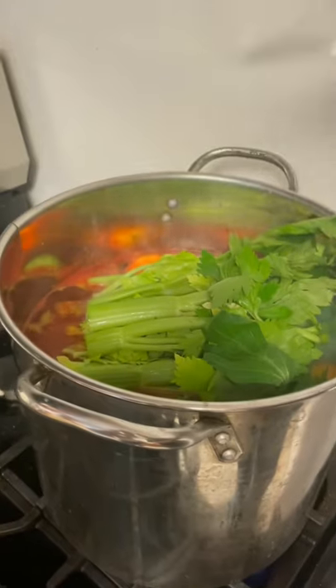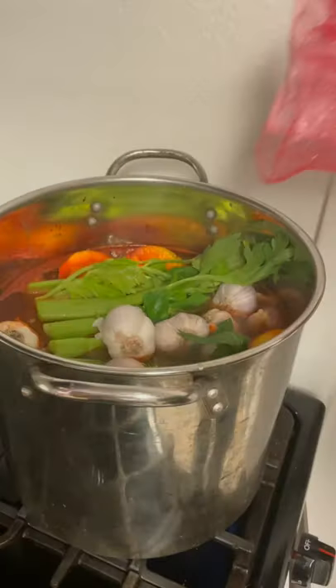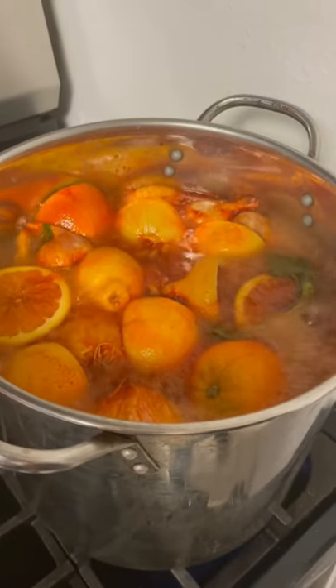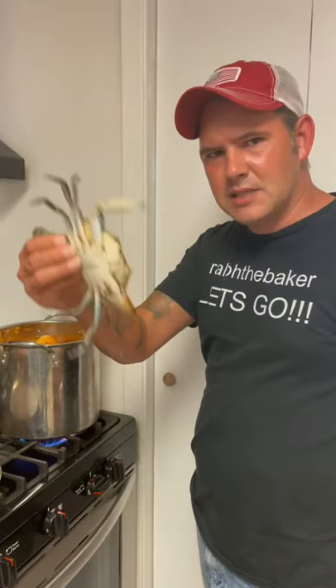Throw your celery, throw your garlic, and your potatoes. Now let it boil until the potatoes are al dente. Add a dozen blue crabs and let them boil for ten minutes.